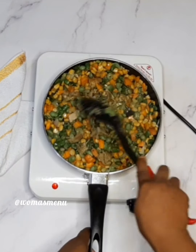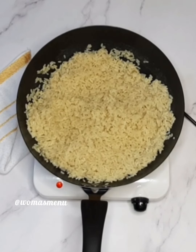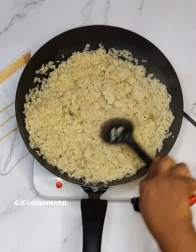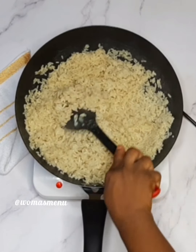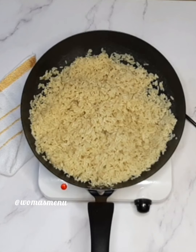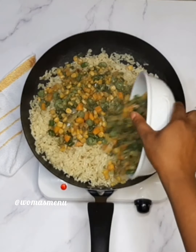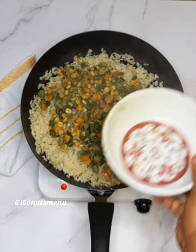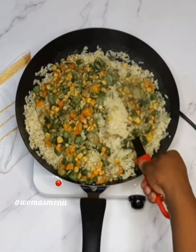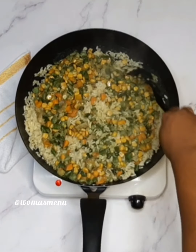When that is done, you reintroduce your rice to the stove and loosen it a bit because it's getting cold. Once loosened, add your sauce to the rice and combine properly. You can add your rice to your sauce if it's a small quantity, but if it's much like this, I'd advise you add the sauce to the rice.